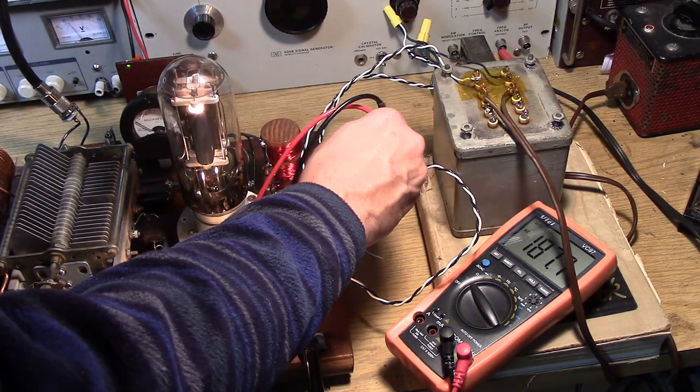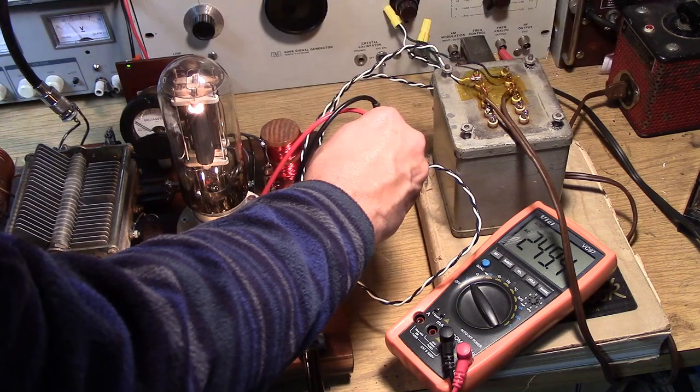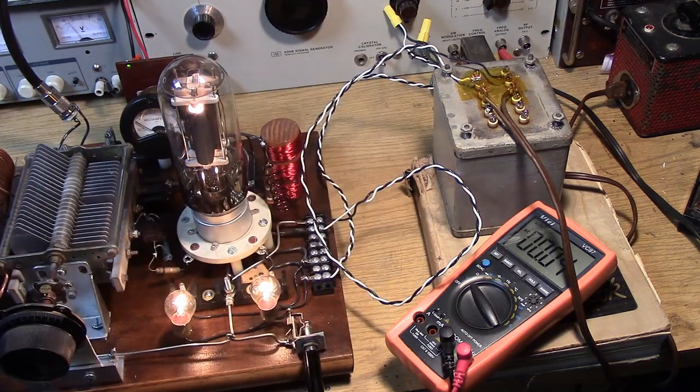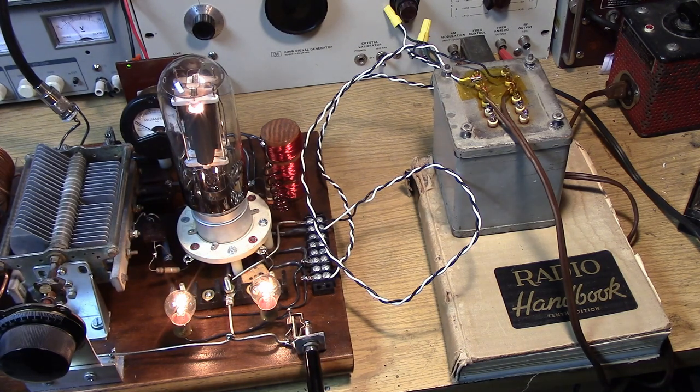188 volts — let's bring it up just a little bit. That was 250 volts. 250 volts of AC are now from plate to cathode on the tube. And when we key the tube, on the positive cycle current can flow and the tube can have an oscillation, but on the negative cycle the tube is cut off. So in effect the tube is going to be sending pulsating RF — pulses of RF out instead of pure RF.